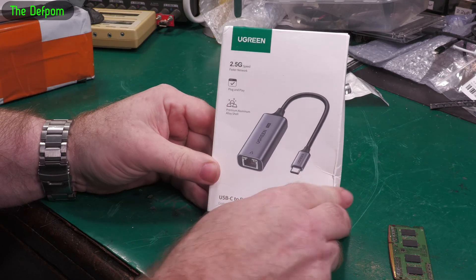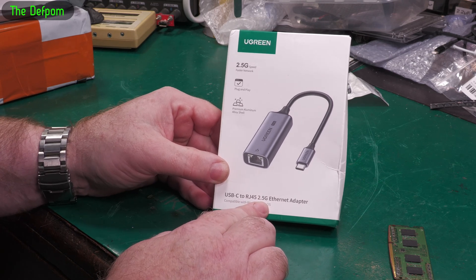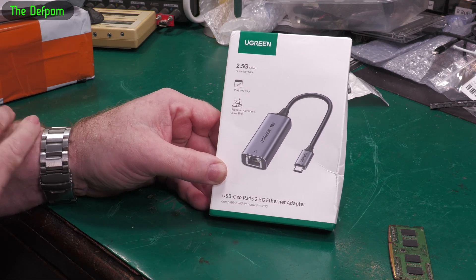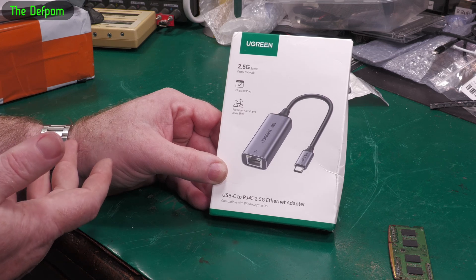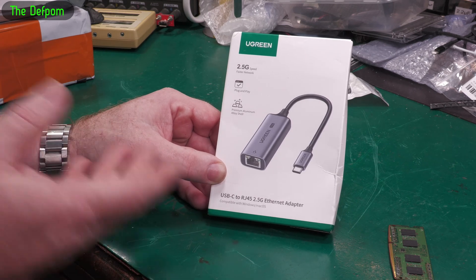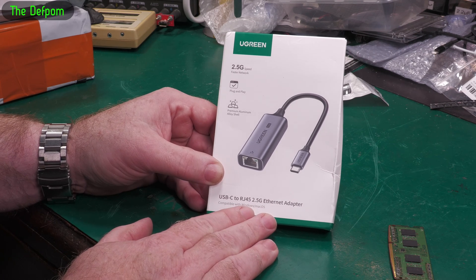2.5 gig to USB-C adapter. I'm upgrading my network at the moment, as you would have seen in previous mailbags. I bought some other equipment and I'm trying to bring things up to 10 gig speeds eventually. I've got a 10 gig switch and I've purchased a 10 gig adapter for my NAS so my NAS can talk to the network at 10 gig. I'm just trying to bring up other bits of equipment to higher speeds. I'm actually thinking about getting a dock for my Mac mini.